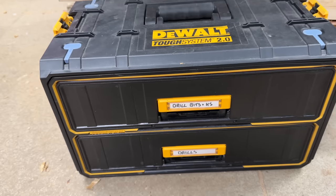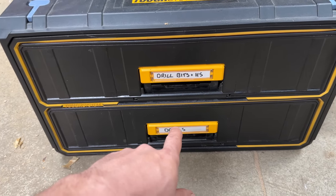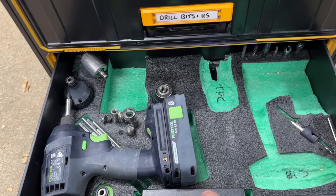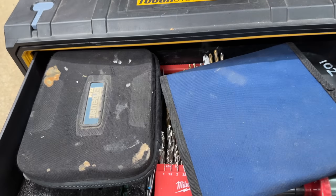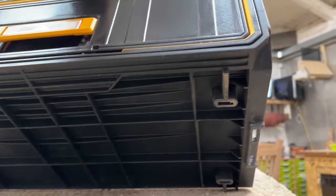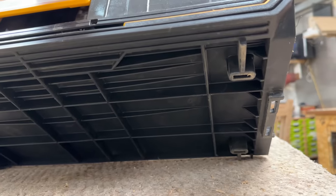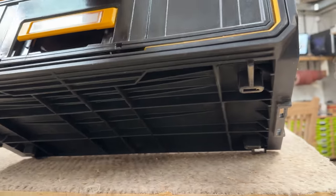The toolbox that's probably had the most weight in it is this drill bits one — it's just under 20 kilos. So this one has had what I would call its max weight for these toolboxes; you wouldn't want to carry an awful lot more than stack it in your van. It's been absolutely fine. The feet that it sits on the floor with have no damage at all, and that's been scrubbed around on concrete quite a lot and carried in and out of my van many times.